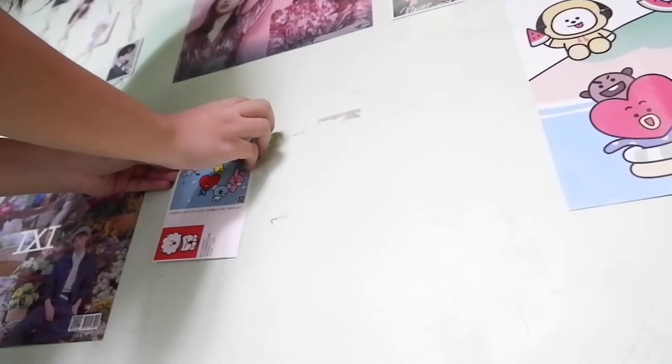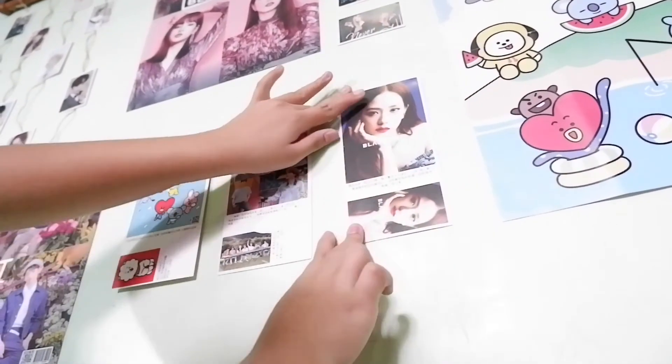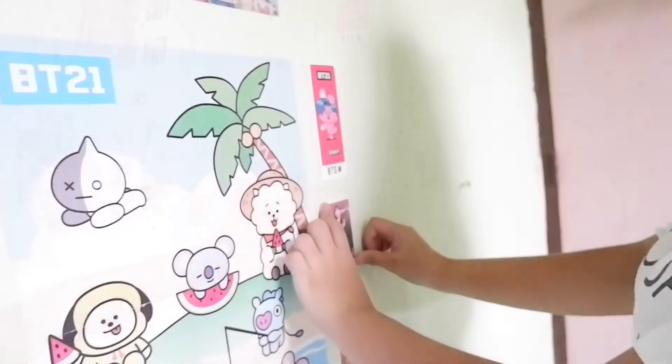Nilagyan ko lang ng mga pictures sa mga empty spaces. (I just added pictures in the empty spaces.) Sa totoo lang, wala talaga akong idea or plano sa pagde-decorate ko ng wall ko dito. Parang go with the flow lang, ganun. (Honestly, I had no real idea or plan — just going with the flow.) Tapos yung mga postcards at pictures na nakuha ko ay galing sa Lozada Mystery Box. You can check my video for the full review.